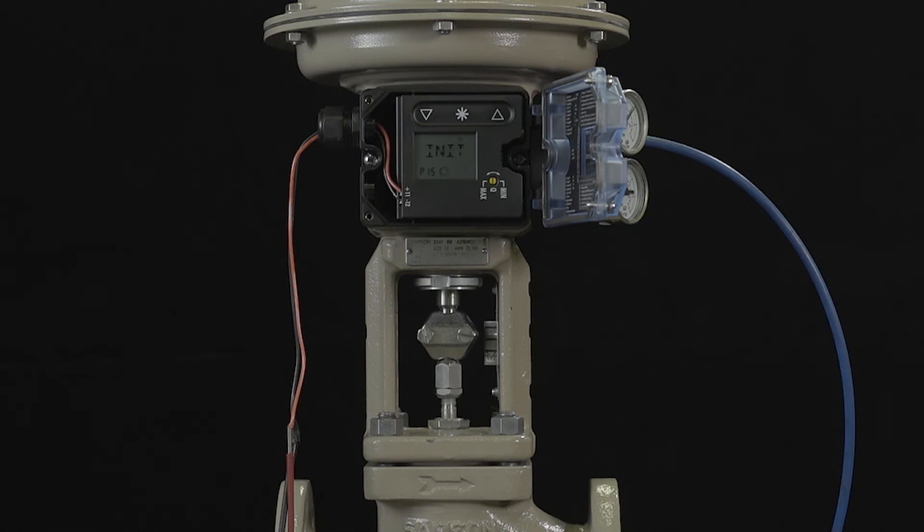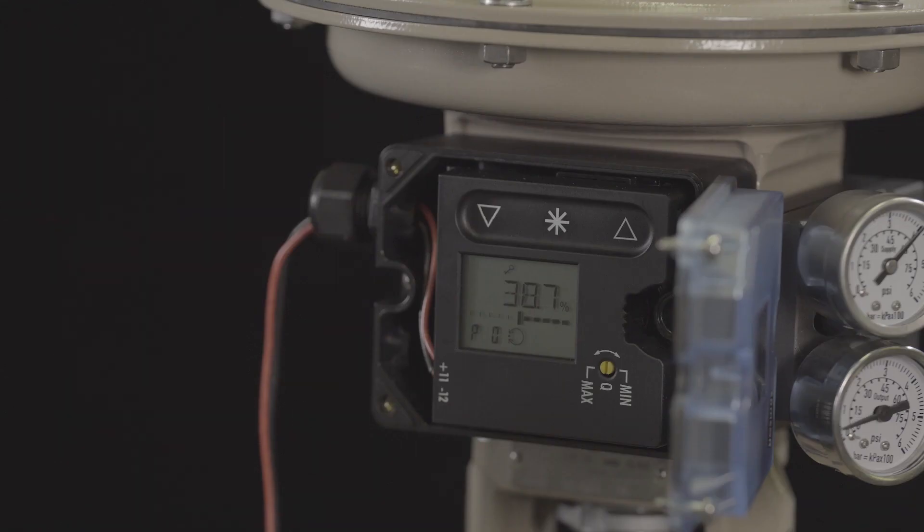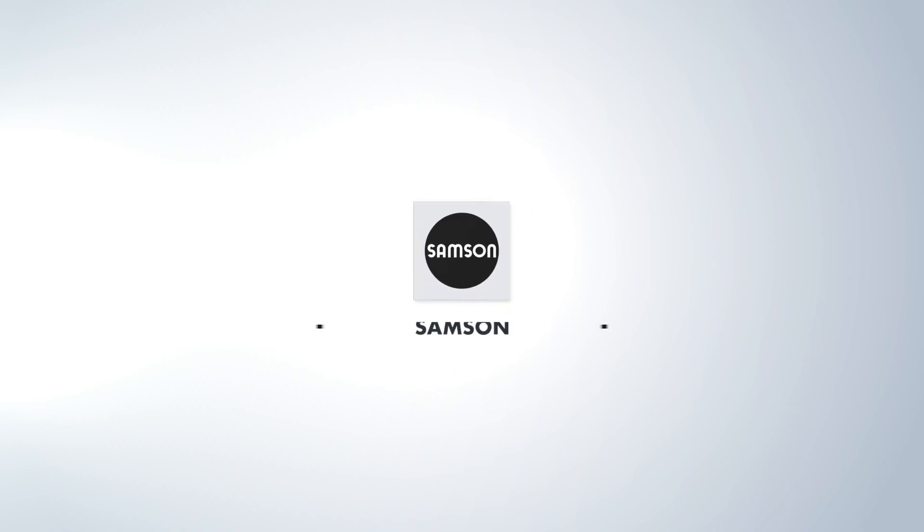Once completed, the display will show the relevant travel position based on the 4 to 20 milliamps input signal. We hope you enjoyed this how-to video and thank you for watching.